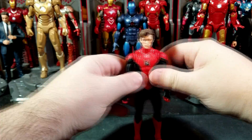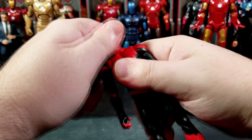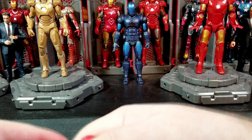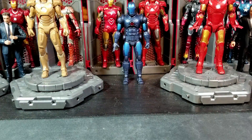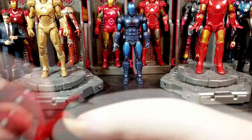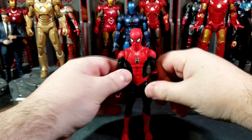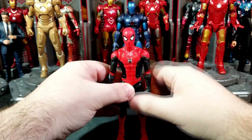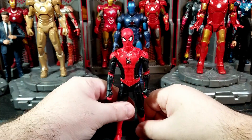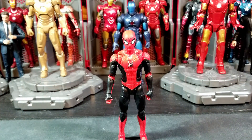Let's see how the Tom Holland unmasked head works on this body quickly. There he is with the unmasked head, which looks pretty good. I do really like that, but we're going to keep the mask on since I like Spider-Man with his mask on. Here's one more size comparison — spoiler warning — I've seen some leaks and rumors but don't know personally. Here he is with an old Tobey Maguire Spider-Man — I think it was a classic or movie figure, possibly Toy Biz or Hasbro.